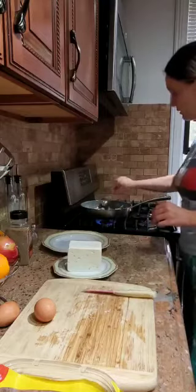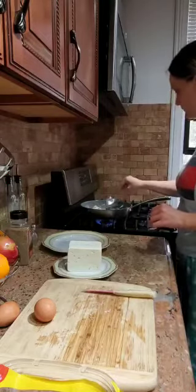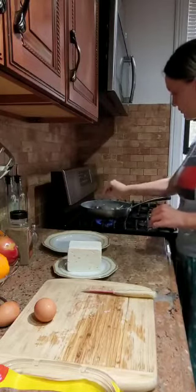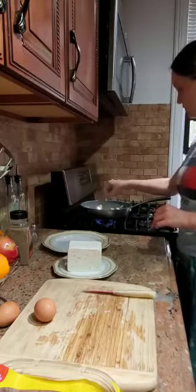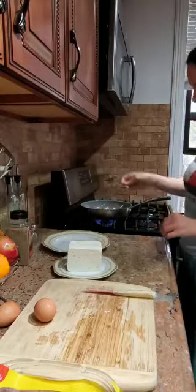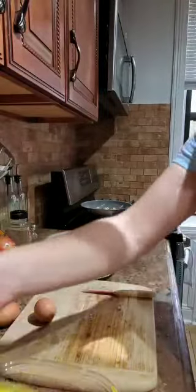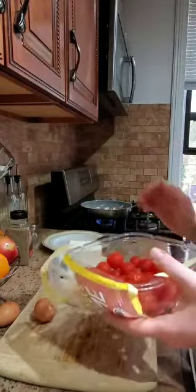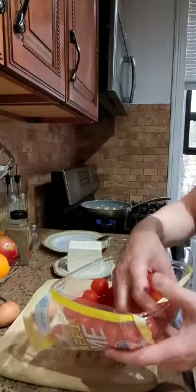We're going to mix it a little bit. In the meantime, while we are waiting for the mushrooms to be ready, we can wash and prepare the tomatoes.